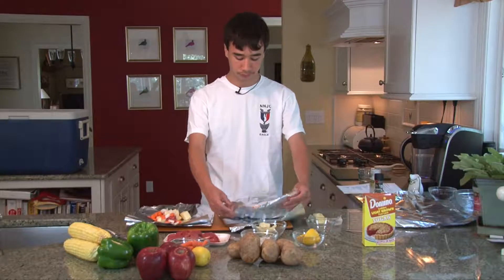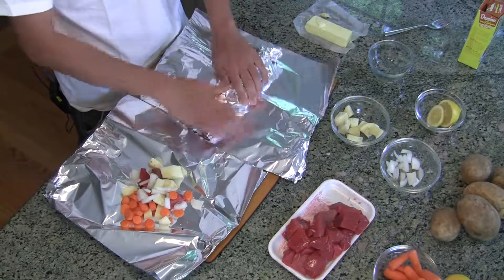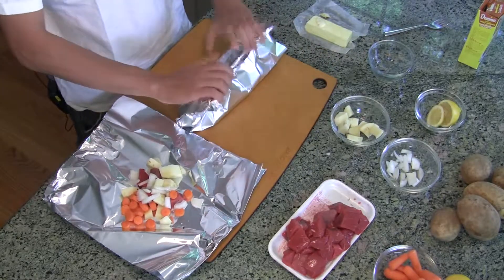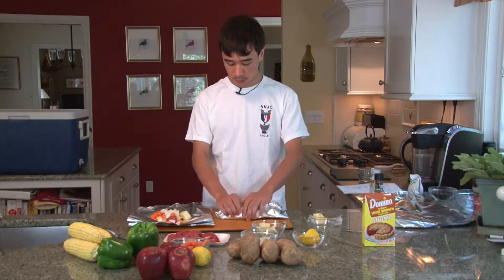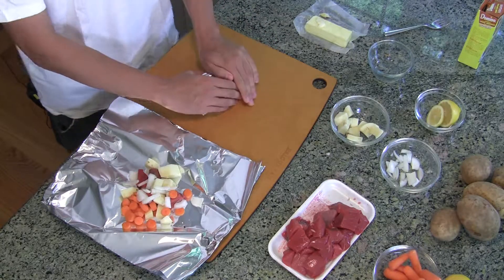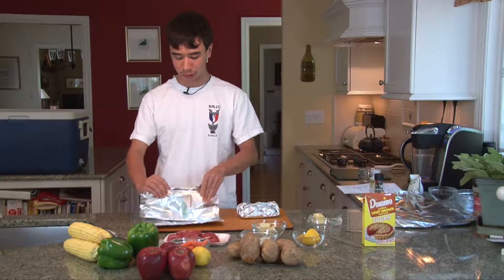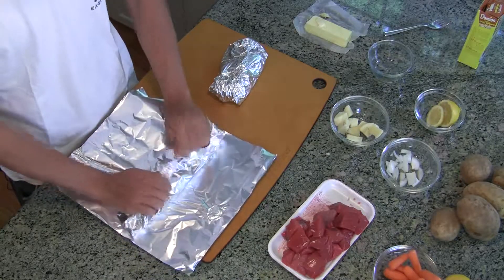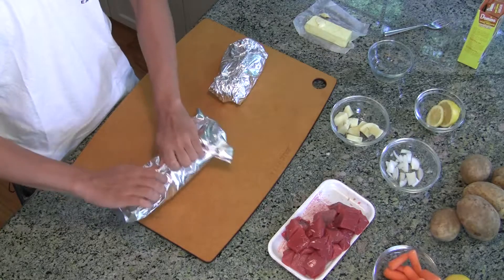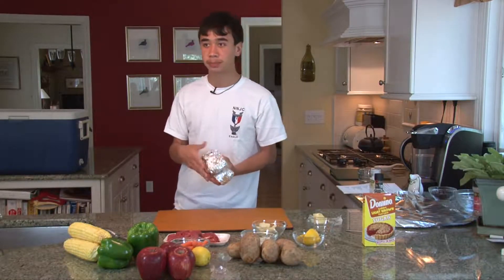We're going to wrap it the same way we wrapped everything else — folding it like a tent, rolling it down a few times, and folding the edges over. Tomorrow when we cook this, we're going to put it in the coals for 20 minutes. Make sure you flip it over at least once. Each packet serves one person, so this feeds two — but if you have a trip of six, make six of these. Put them right into the cooler. There you have two packages of beef stew for tomorrow.